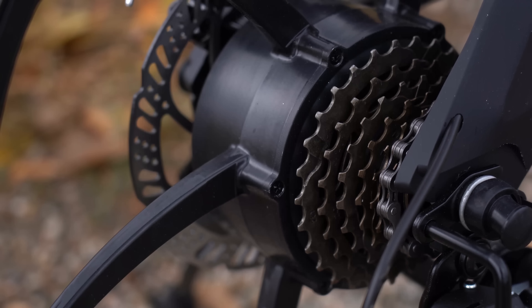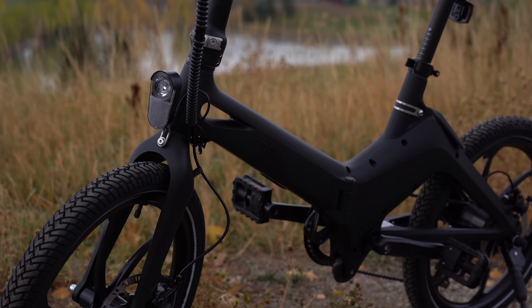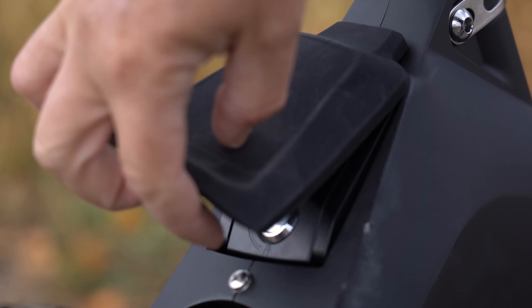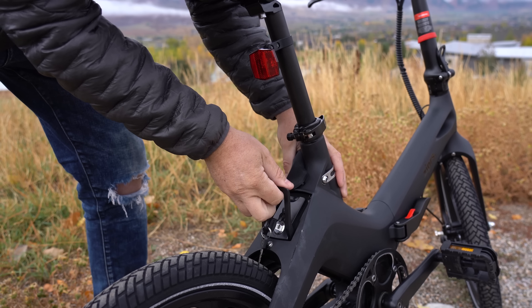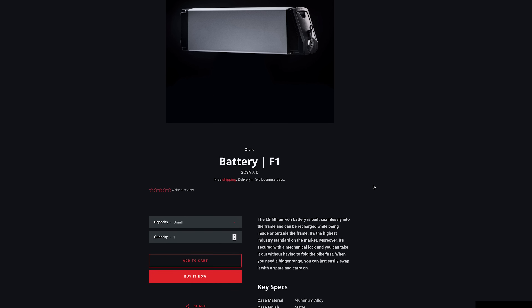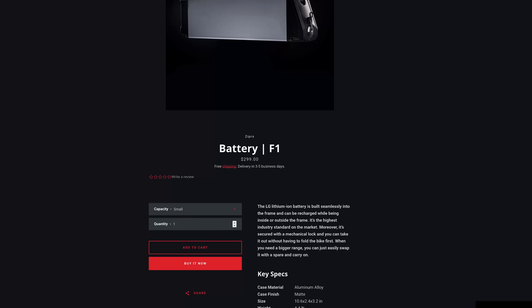The F1 comes with a 350W motor in the rear wheel, powered by a 36V 9.6Ah LG lithium battery that can be removed and charged on the go, which takes 5 hours to do so. You can pick up additional batteries for $299. They all come with a carrying handle and only weigh 4.4 pounds.